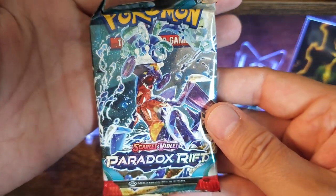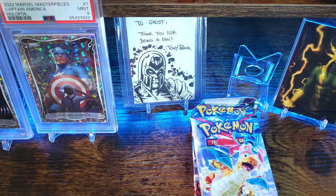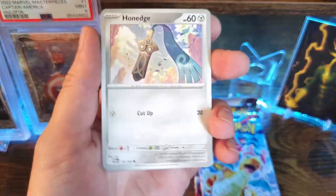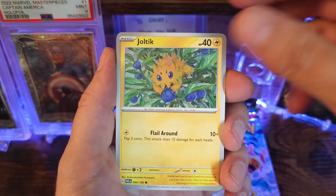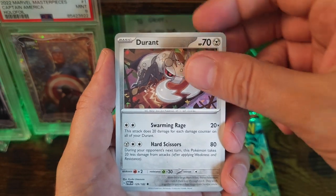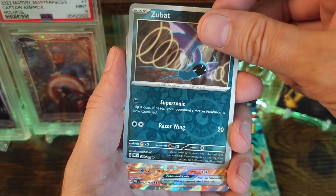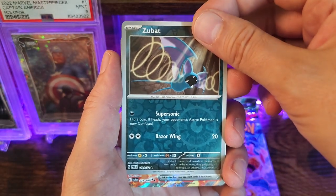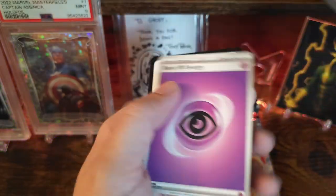Alright, Paradox Rift. Conedag, Dweevil, Horsea, Dultic, Yellow Bucks, trainer card, Duran, Nimble. There we go — Zubat, common. Reverse hollow, and I guess that Nimble was reverse hollow too. And then we get an Armor Rogue EX — cool little hollow pattern on that.